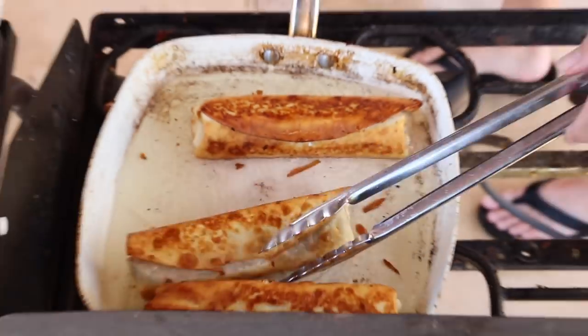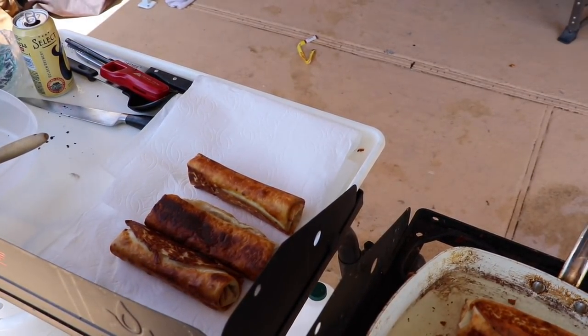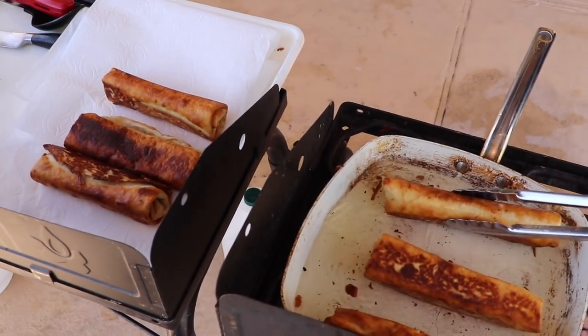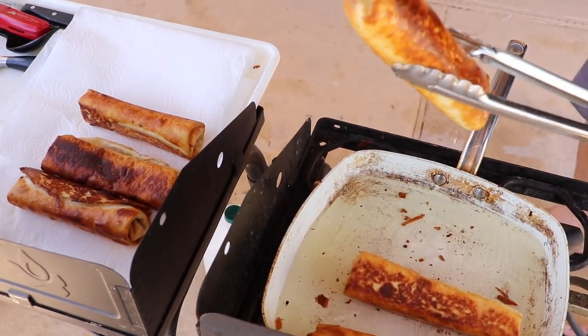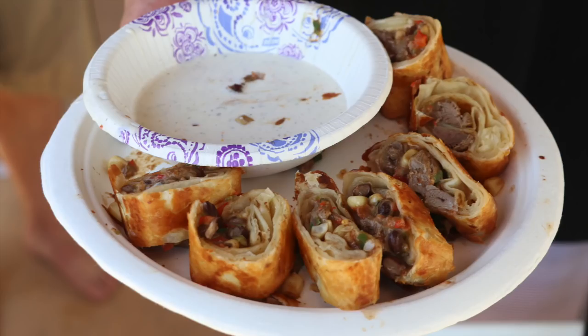We cooked in waves of appetizers this year. This one is my favorite — you've seen it before. Black bean, corn, serrano, pepper jack cheese, and dove breast all rolled into a flour tortilla. This is the dove southwest egg roll, and it is by far my favorite way to eat doves.